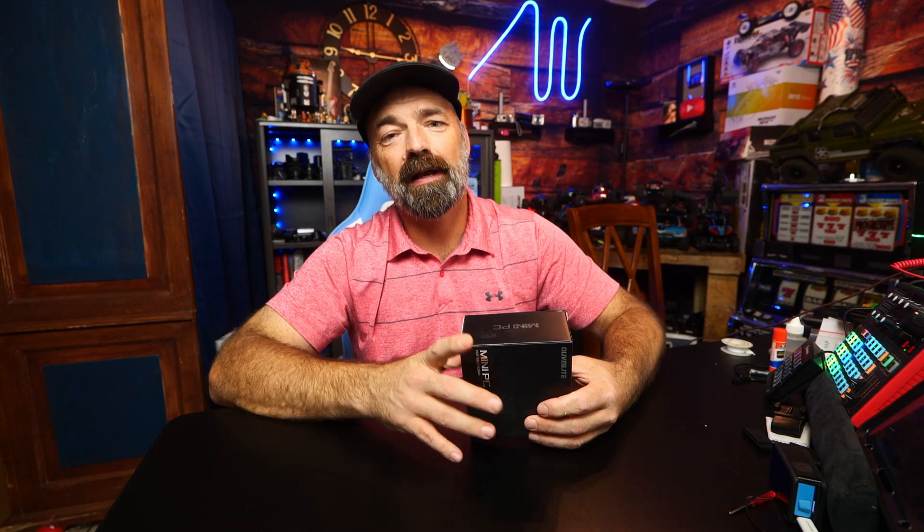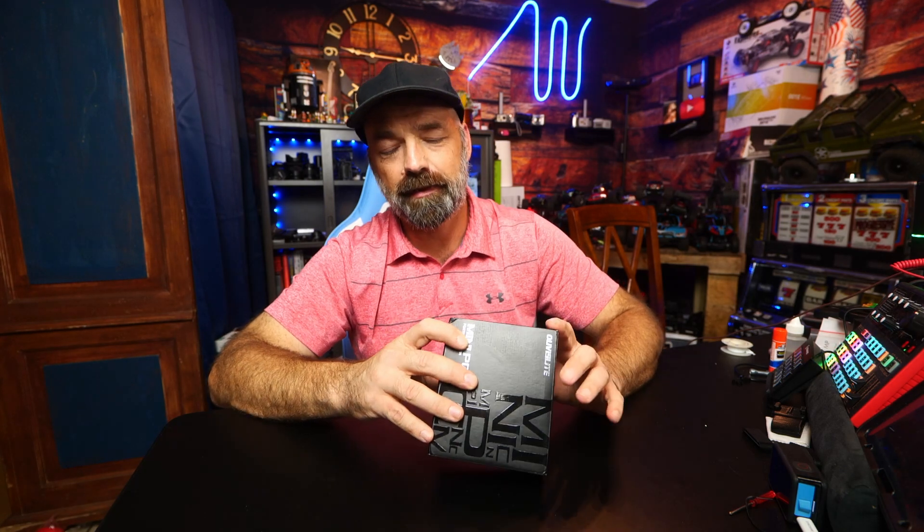Man oh man have I got one for you today. Welcome to the future because what do we have? We have a PC on a stick. How cool is that? I'm going to open this up and show you exactly what I'm talking about, and then we're going to get into some specs and details and see how this little guy works.